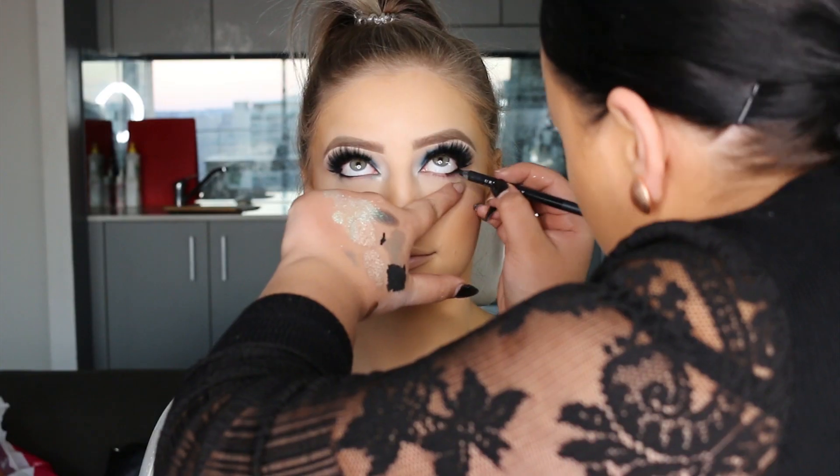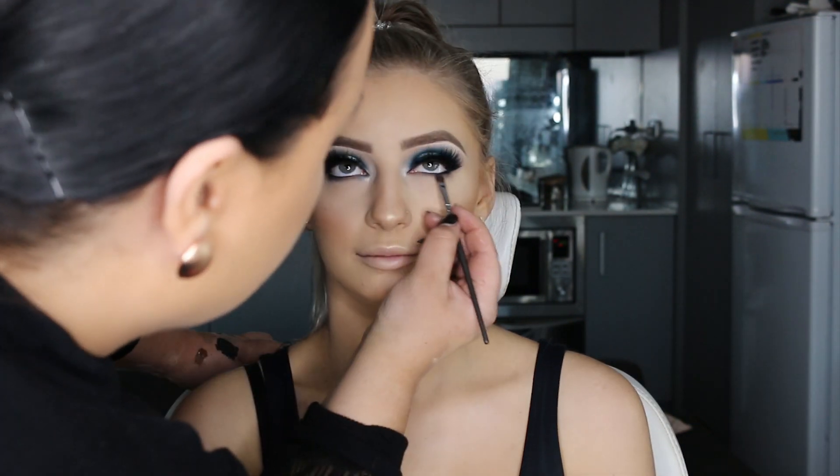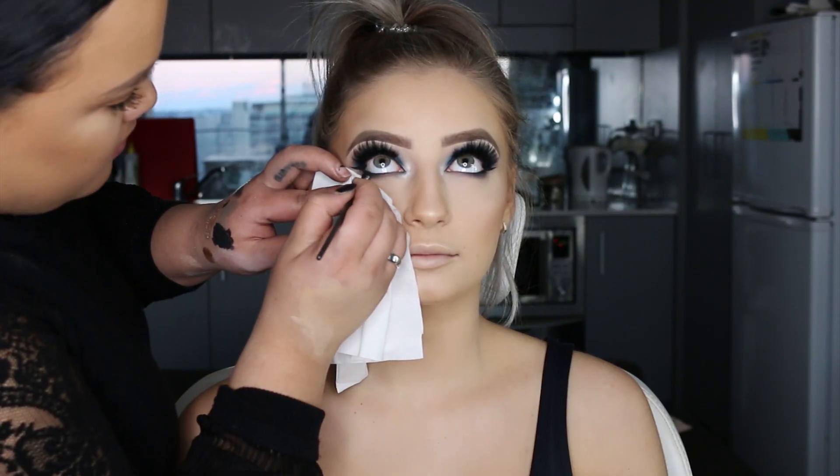So that is pretty much the face done. Going back to the eyes, I'm going to line the waterline with Urban Decay's 24/7 liner in Legend. Then I'm going to smoke the same shades from the top eyelid onto the bottom lash line. And then to finish off the eyes, we're just going to apply a bit of mascara.